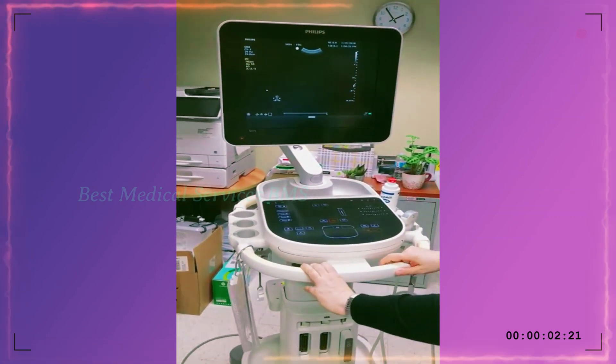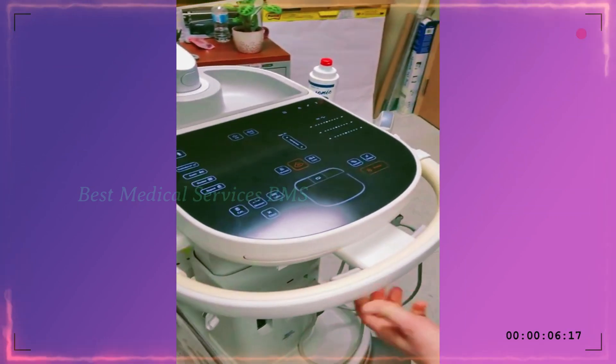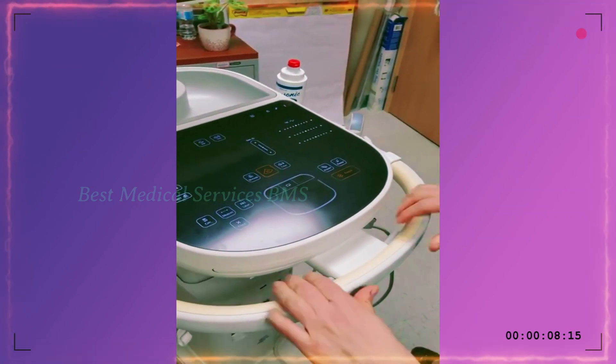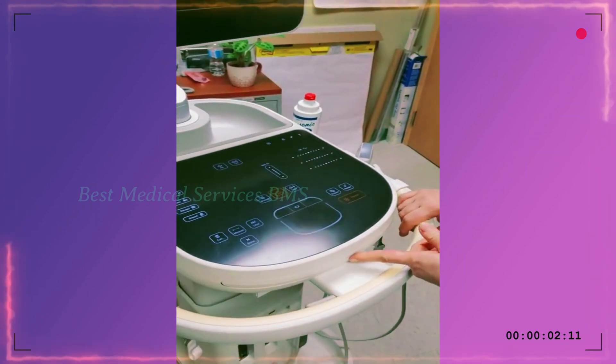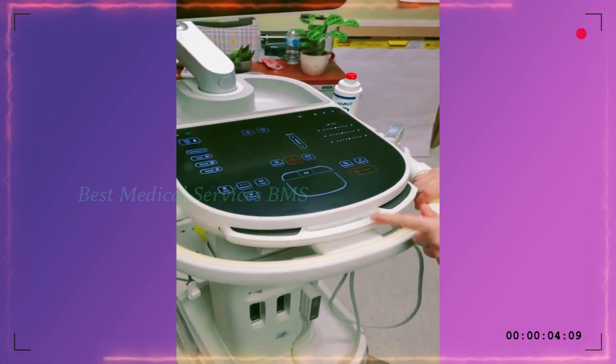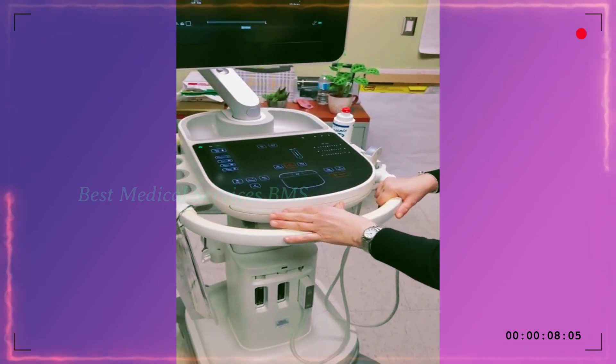The other features of this machine are that it can go up and down. By squeezing these two little buttons, I can move it up and down — so if someone's sitting, they can put it down or up. And if you just press here, the keyboard will come out. These are features mainly that the physicians will be using.